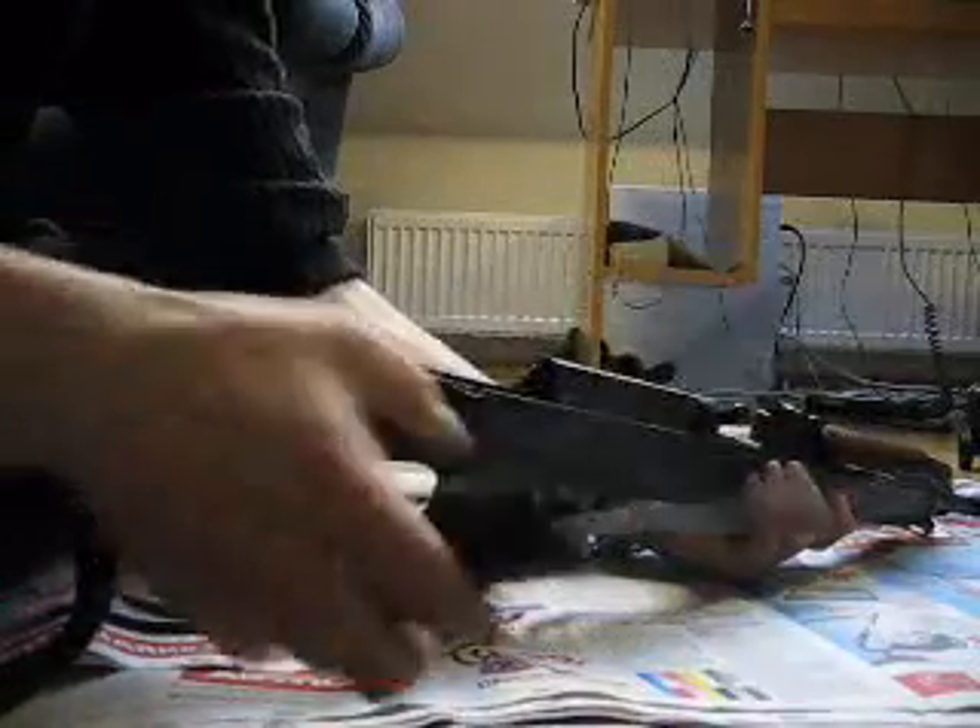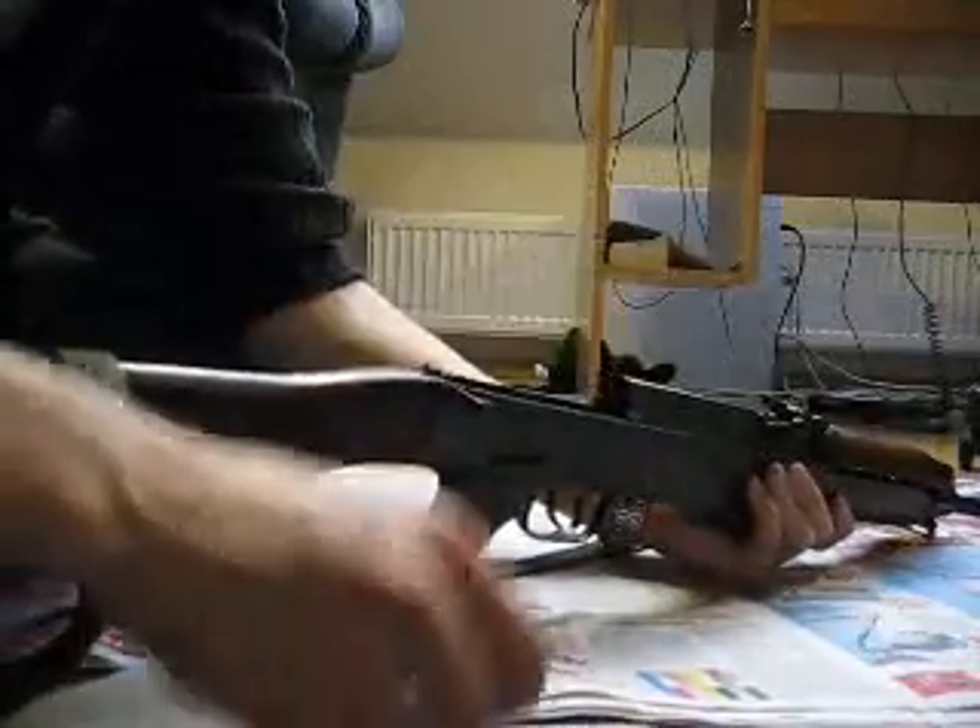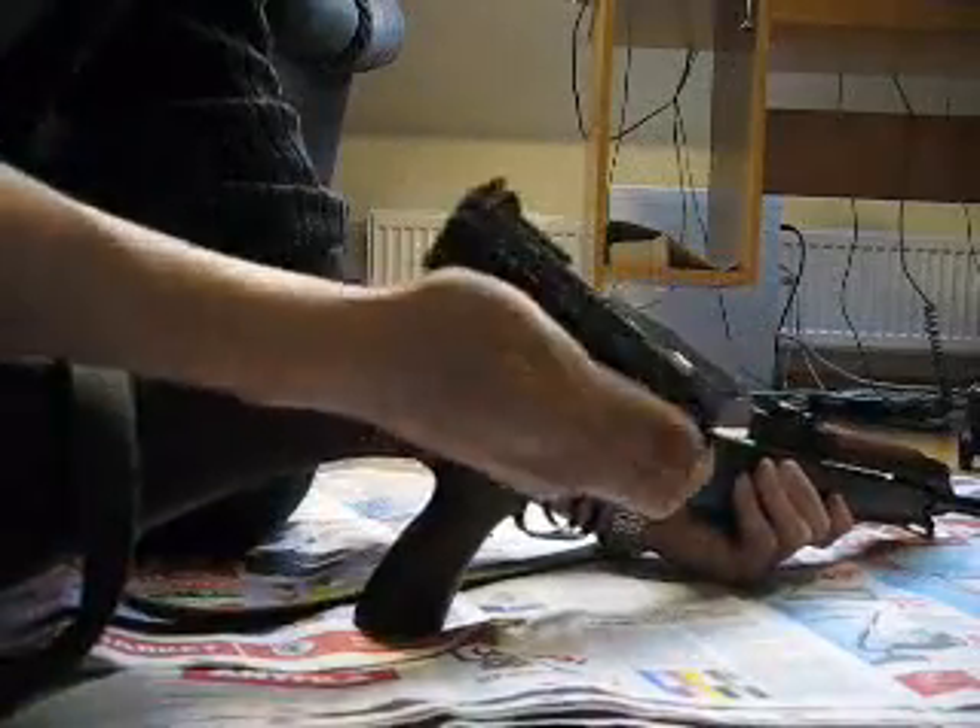It has the return mechanism in it. Then you pull the slide back and just lift it up, and there you got the bolt.